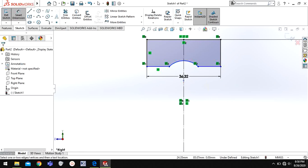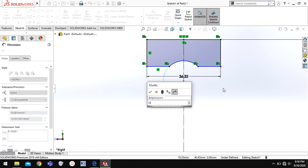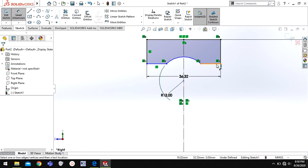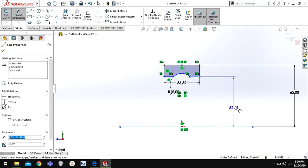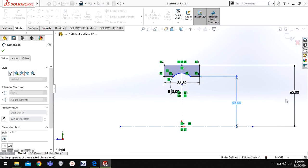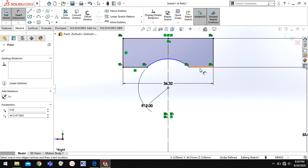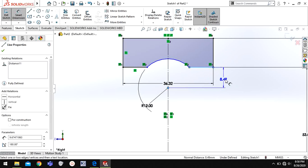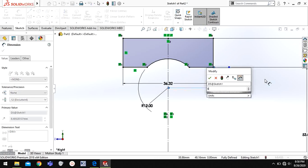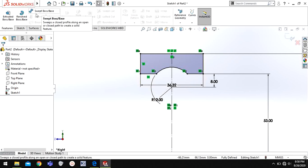Now choose three-point arc, choose these two points and select. Go to Smart Dimension, select this arc and give the radius as 12 millimeters. Now give this distance as 53. Also define the distance of this center point of the arc to this line as 8 millimeters. Now our geometry is fully defined.